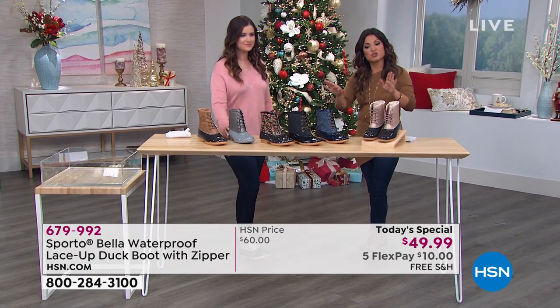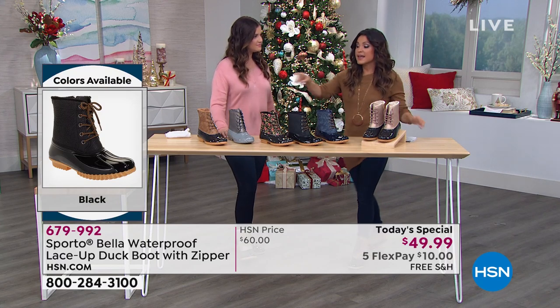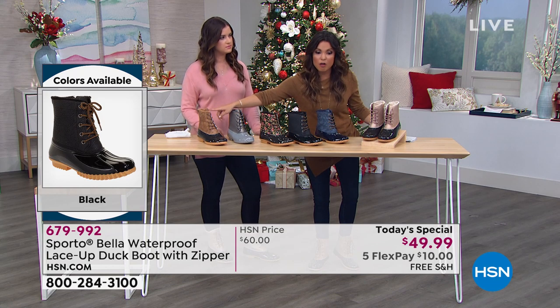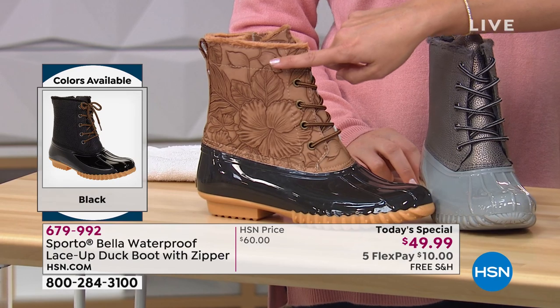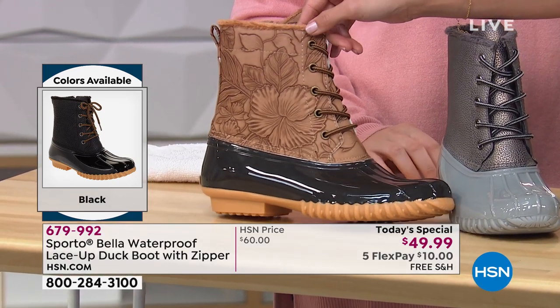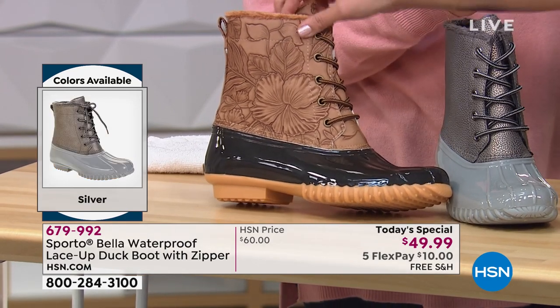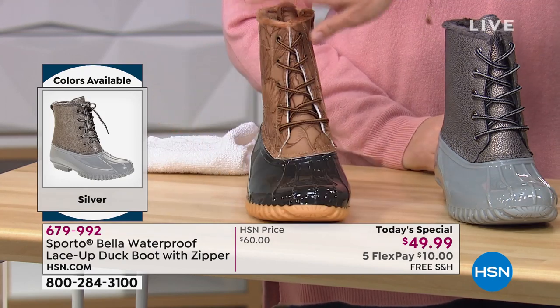We already sold out of one color since we launched at midnight, and Tan is going to be the next to go — it's the most limited of all the options. The Tan genuinely reminds me of a premium handbag with all that embossing and level of detail. So if you want that one, keep in mind it's the most limited.